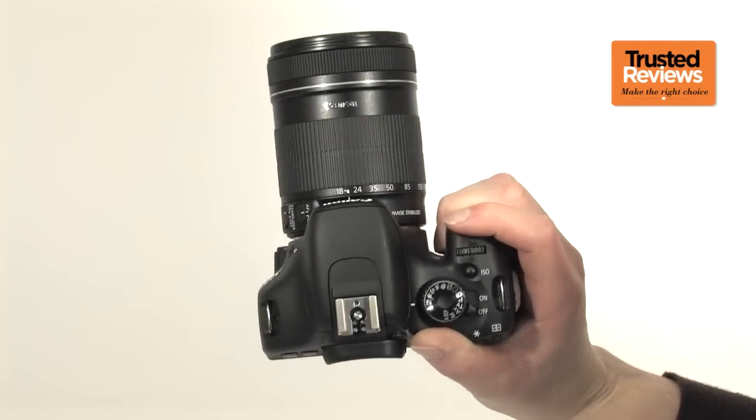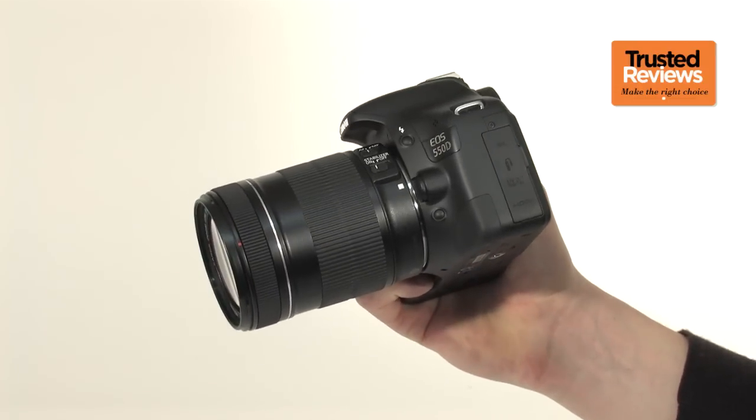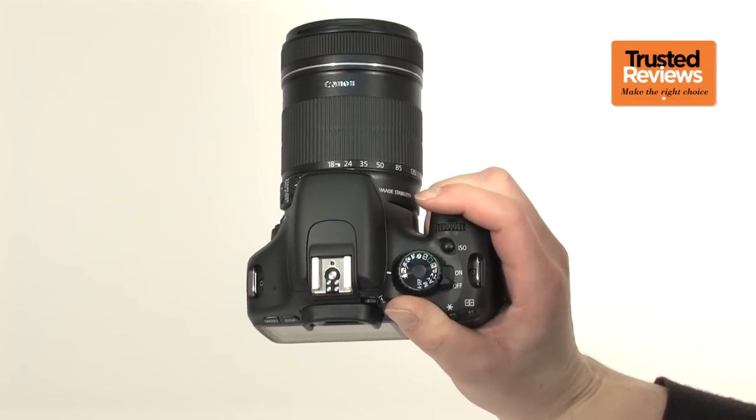The overall feel of the body is excellent, though. The finger grip is large and has a sufficiently tacky rubber finish, so your hand doesn't slip. Inevitably, the grip isn't quite as large and hand-filling as larger and more professional models, but it's more than sufficient.